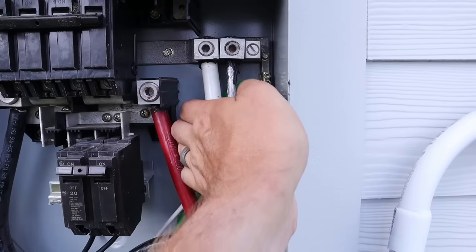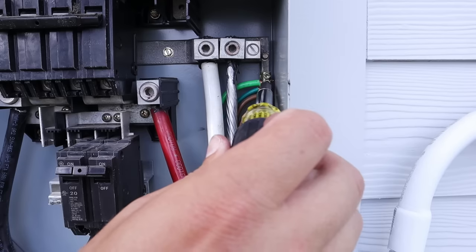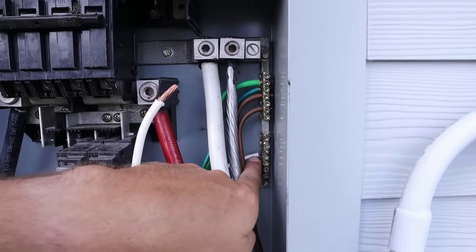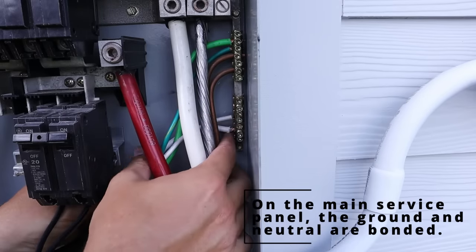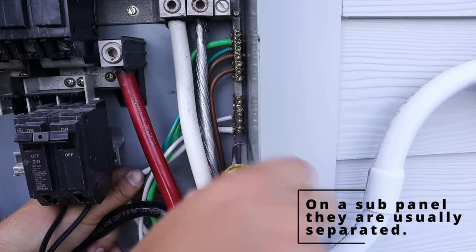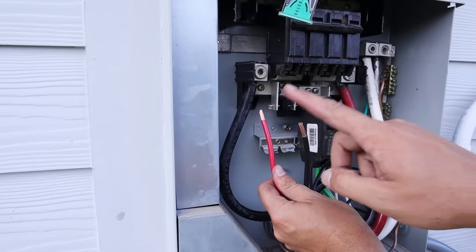I'll start with my green ground wire and attach it to the ground bus bar on the right side, then tighten down the lug on top of it as tight as it can go. Next, my white neutral wire goes down where the other white neutral wire is. I always want to pay attention to the panel — if you see neutrals on one side on a bus bar and grounds on the other side, that's designated as to where they should go.